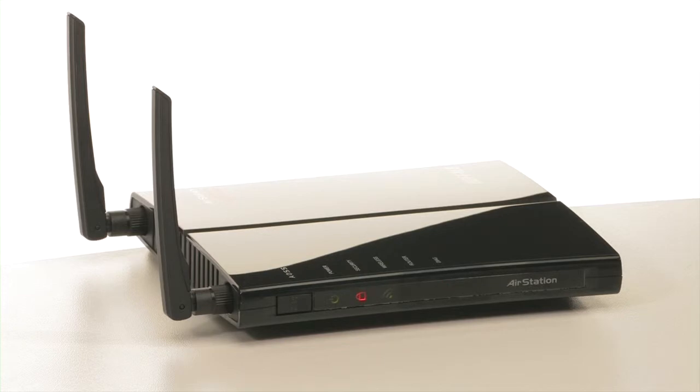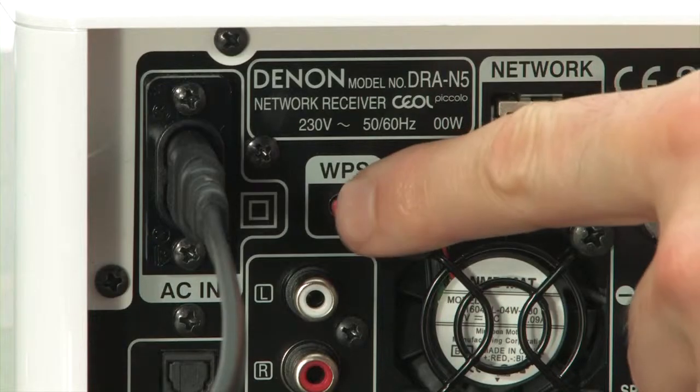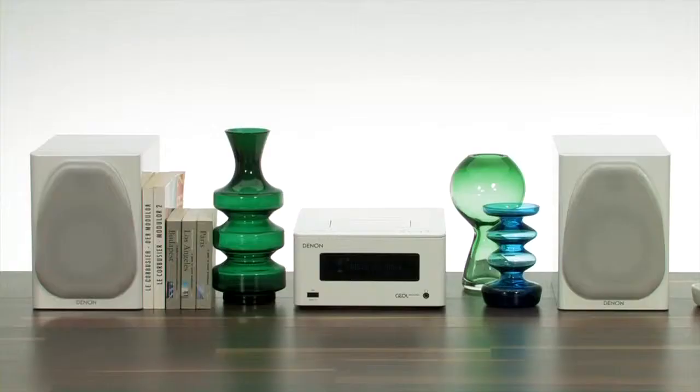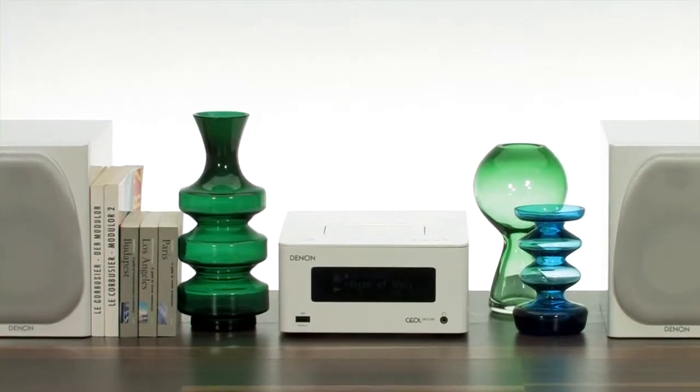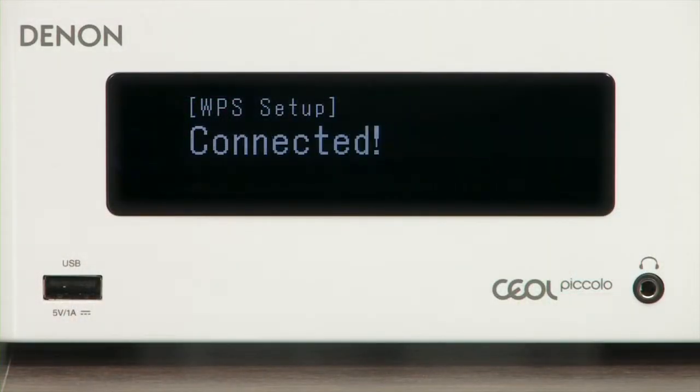For example, any Buffalo router. First press the WPS button on the back of the stereo system. Then press the corresponding button on the router, which starts the QL's automatic detection process. Soon, the system will have established a solid wireless connection.